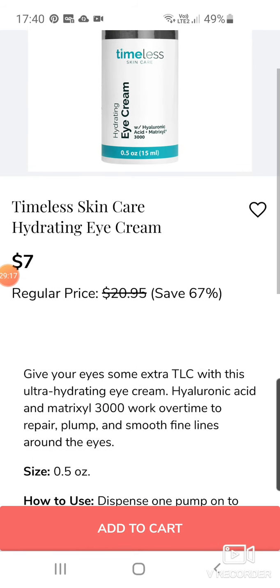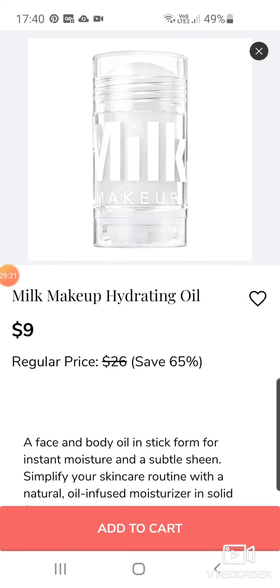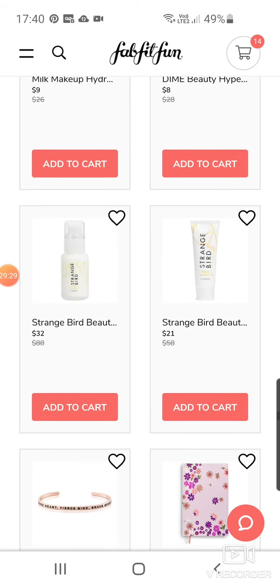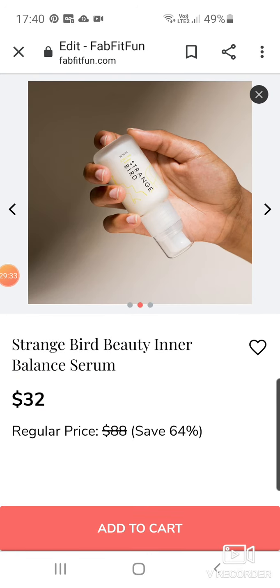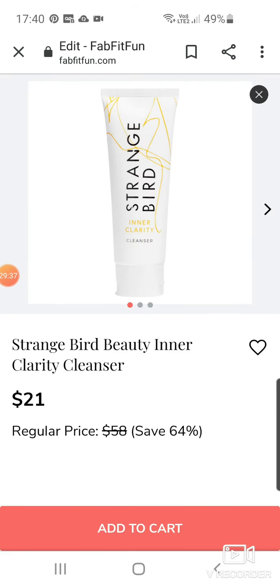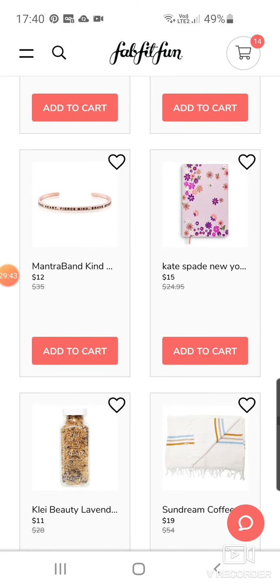Dime Beauty Hyper Glow Serum for $8. Strange Bird Beauties — that's a cool name. I like that. Inner Balance Serum for $32 and a Clarity Cleanser for $21. Has anyone tried that brand? It sounds interesting. Another Mantra brand bracelet at $12.